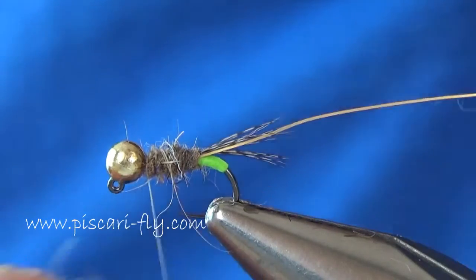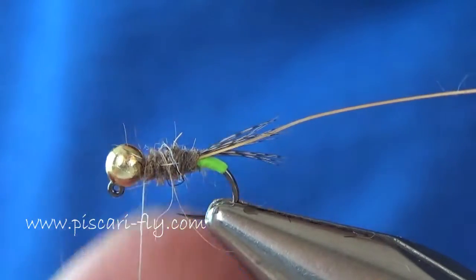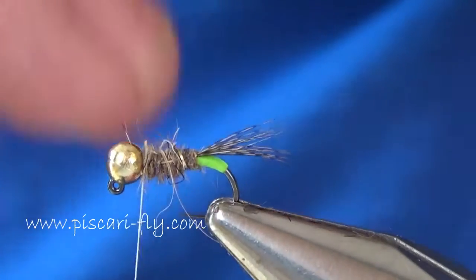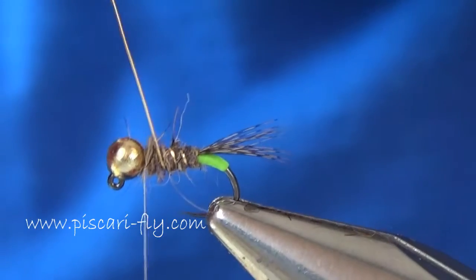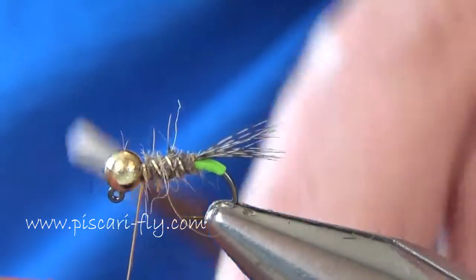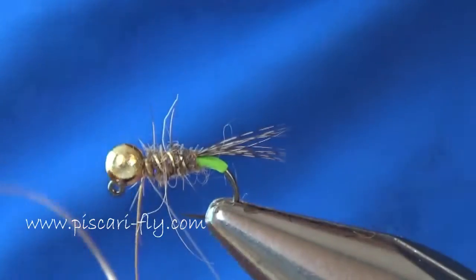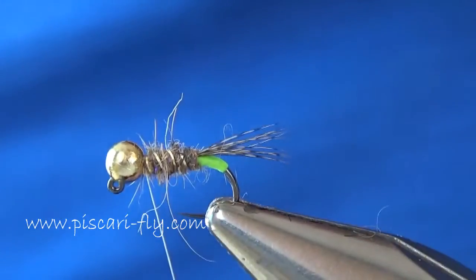Once I've added in my little bit of hair dubbing and I'm happy I have enough in there, I then take my nice flat wire and rib it in the opposite direction. As you can see, it sits out lovely — doesn't cut through the dubbing body quite as easily. Just like a wire, give it a couple of twists to break it away. Really good stuff, make sure to check it out.